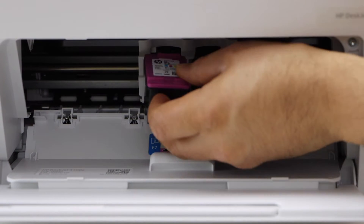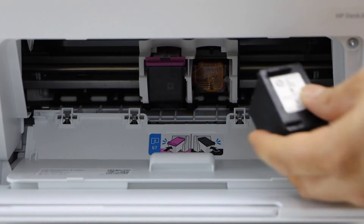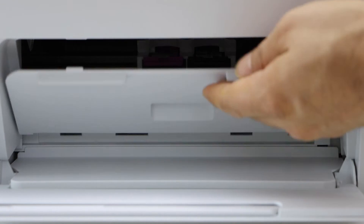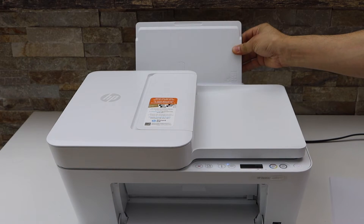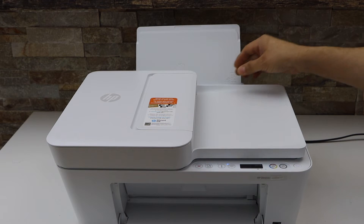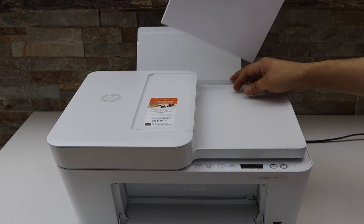Place the color cartridge first and push it in. Once you hear a lock sound, that means you have installed it properly. Now close this door. Next is to load the paper — push it up. You can load a different size of paper here, so I'm just going to use the letter size. Adjust the size and place it.